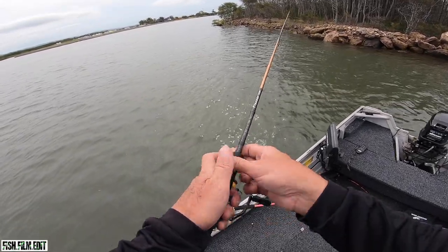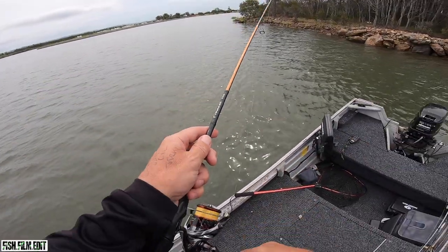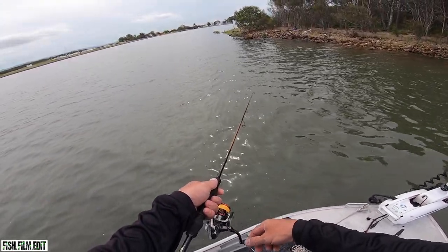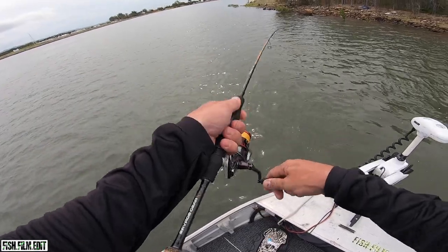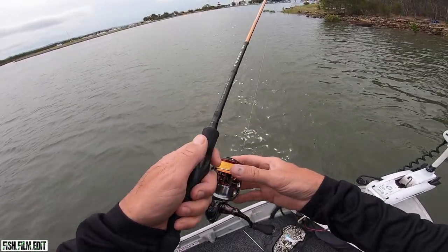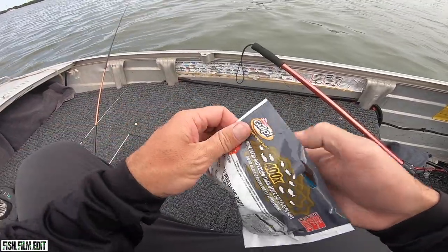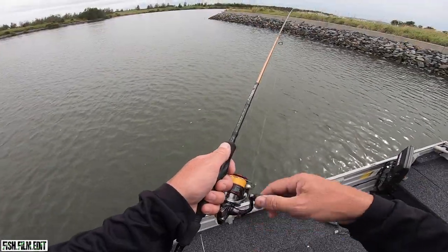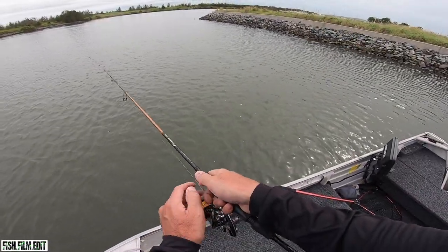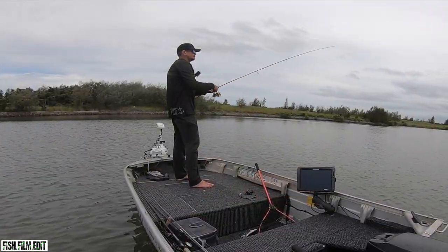There was a big flash behind that. He pulled that bait - ripped that bait clean off. Come on, give me an eat.